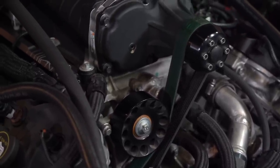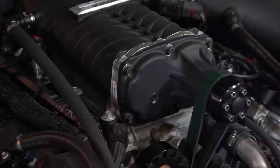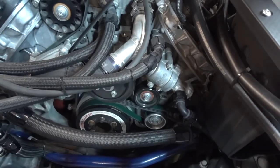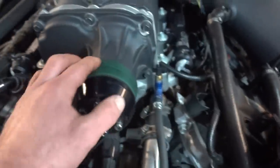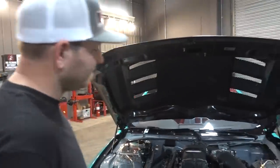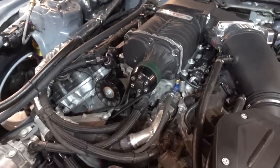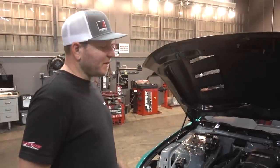Any problems with belt slipping? I went straight to the 8-rib because I knew I was going to put the 6-rib through its paces, so we updated and we have had no belt failures. I'll probably swap it out before the season starts just for regular maintenance. It's a really powerful engine and it's very simple, basic, and reliable — it would be very easy to replicate.